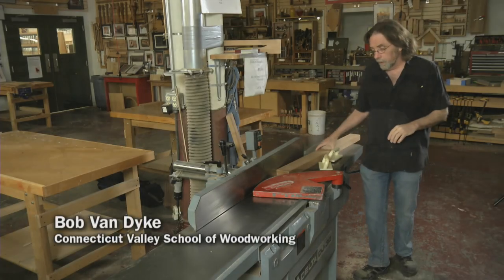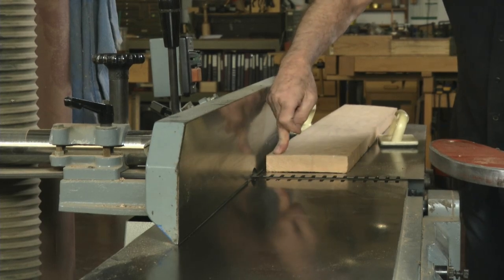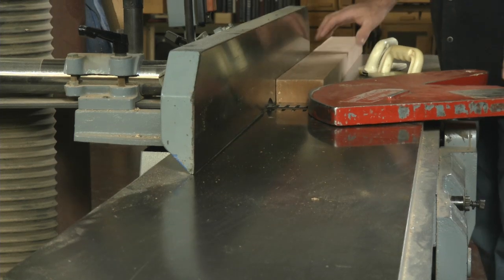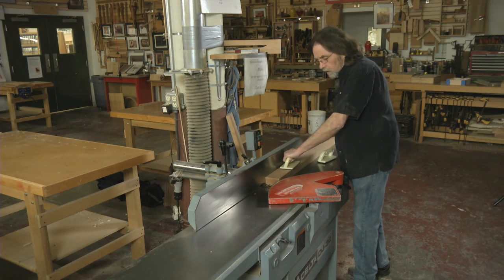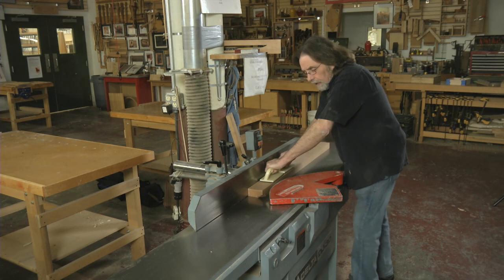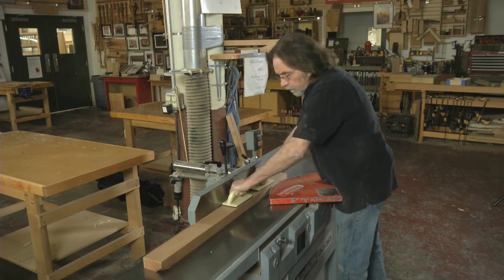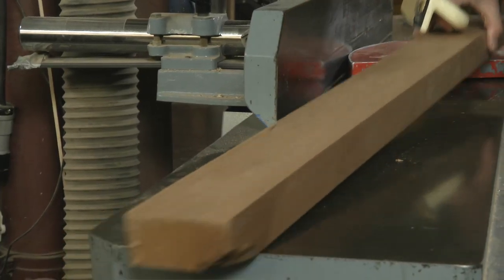Removing twist on a board when you're face joining can be tricky and is one of the real challenges. Here's a normal board — it's flat — and I'm just going to run it over the joiner to face joint it. I'll go across like this, starting off this way, then use two paddles, with everything registering off the outfeed table. That's how I'm creating a flat plane.